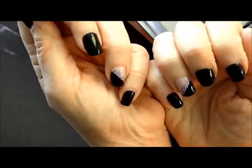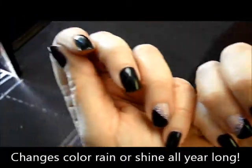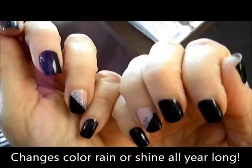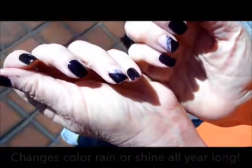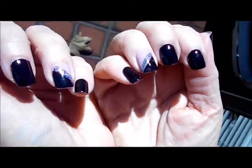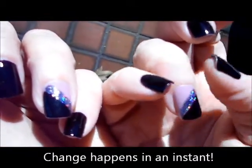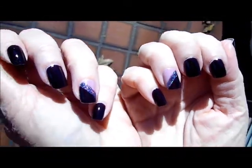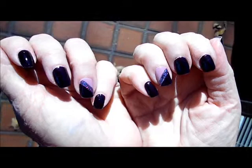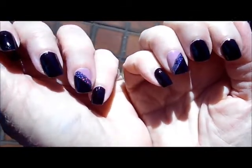It doesn't matter if it's winter, spring, summer, or fall because there's always UV. Watch how quickly my nails change colors — see that? Festival gets really dark and Myth turns to a mauve color. Isn't that great? There are so many different ways to experiment with Ruby Wing color-changing nail polishes.